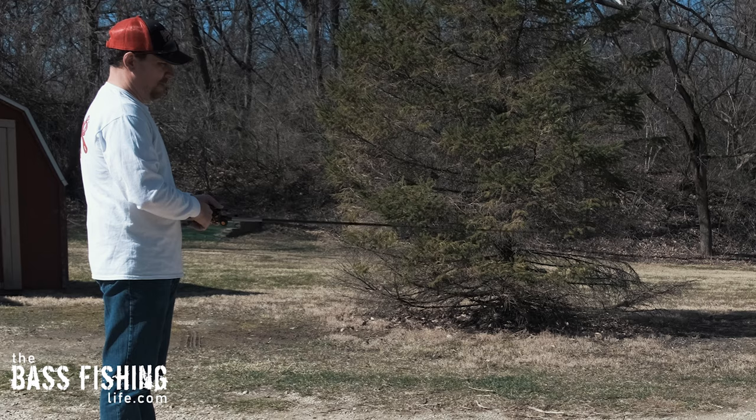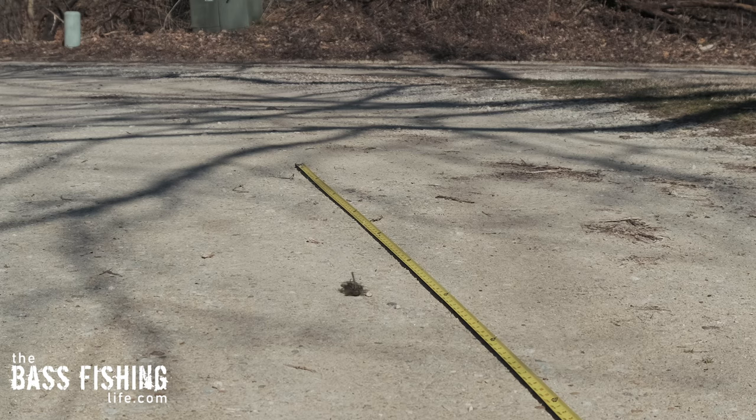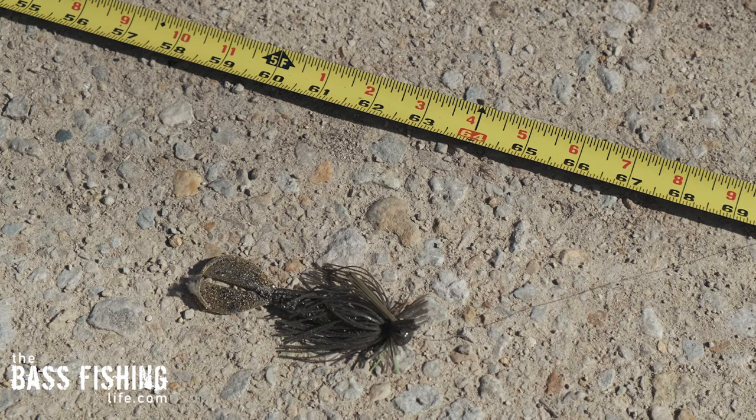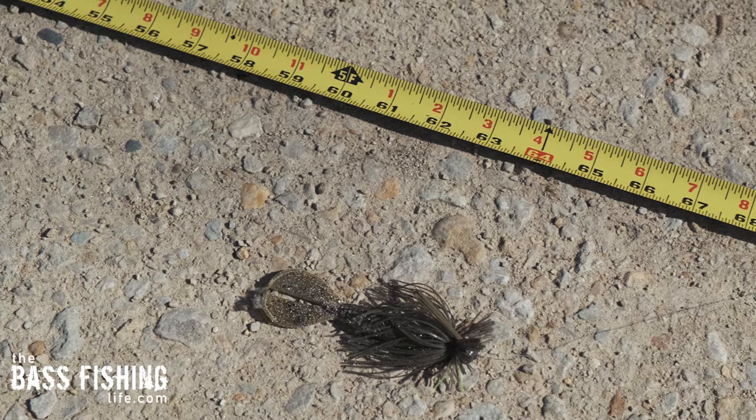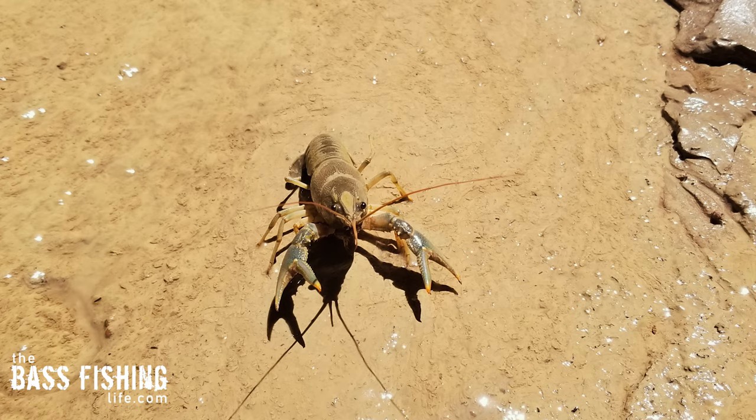Let's go ahead and move my hand — look at this. That jig moved five feet. Now let's think about how this applies to our fishing. How often do we see a crawdad move five feet that fast, that far? Not very often, and if they do, it's because they're on high alert and they're trying to escape.